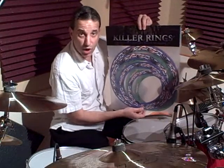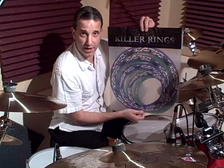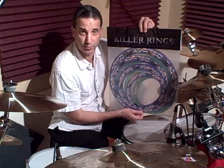Hi, this is Todd Walker and I'd like to welcome you to a video on a product called Killer Rings. I'd first like to thank Mr. Steve Shermatz and Mr. Chris Friedman over at Killer Rings and Next Level Products for developing this really awesome product for the drums.